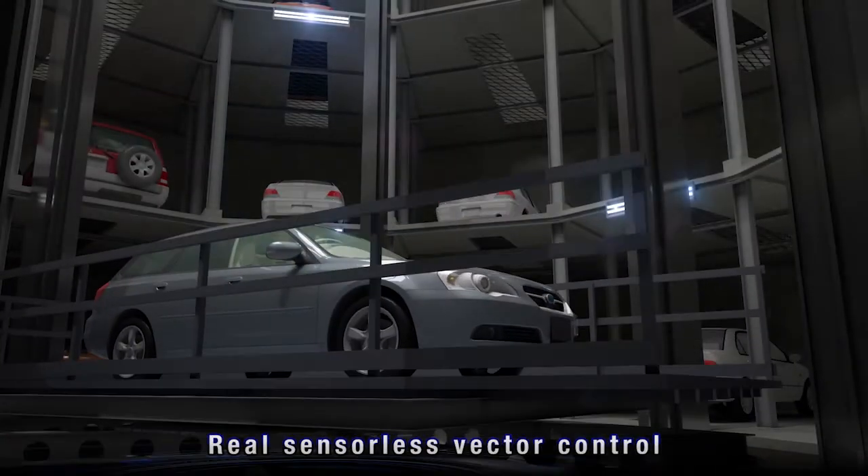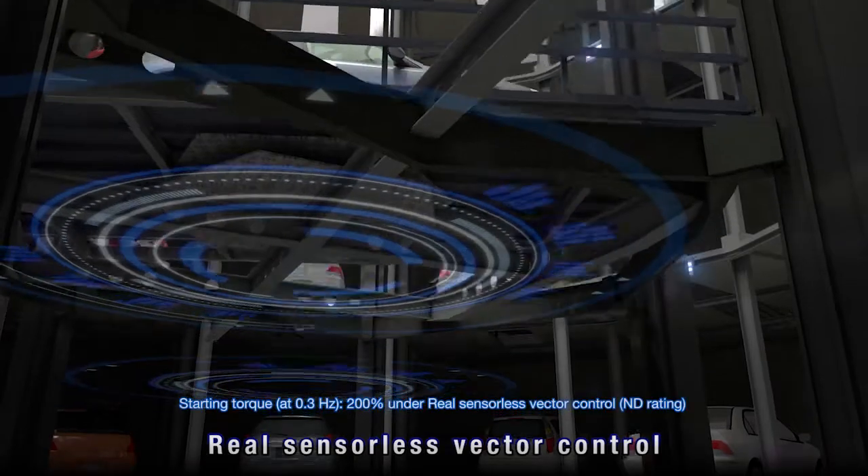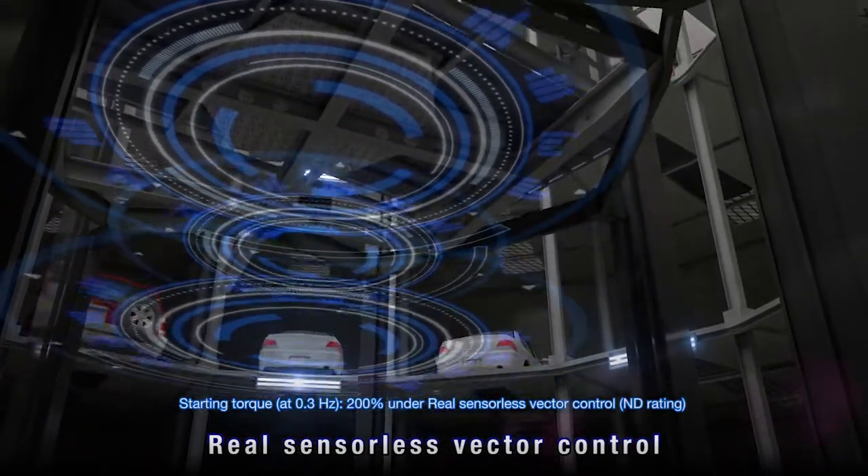Under real sensorless vector control, heavy objects are swiftly moved at low speed and high torque.